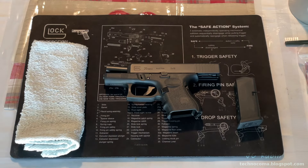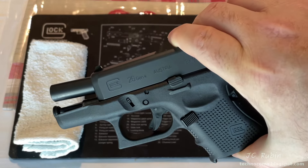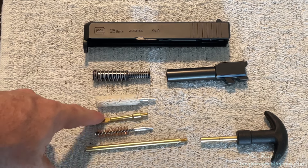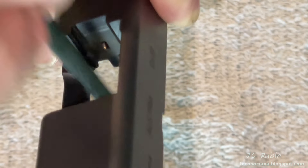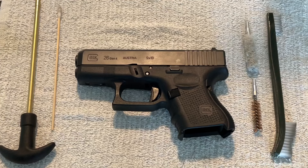In a previous video we had disassembled this Glock 26 Gen 4 9mm for cleaning and inspection. That disassembly covered a standard cleaning — the slide was cleaned and oiled, including in and around the firing pin, the safety, and the extractor. No further disassembly of the slide was conducted, but I've been asked to do so, so we're going to make another video dealing with the disassembly, cleaning, and reassembly of the components in the slide.